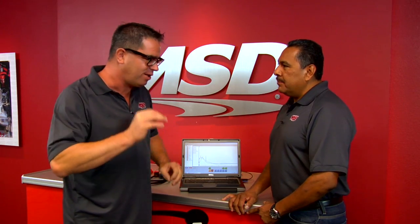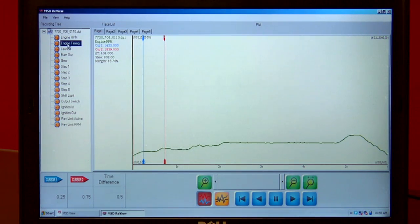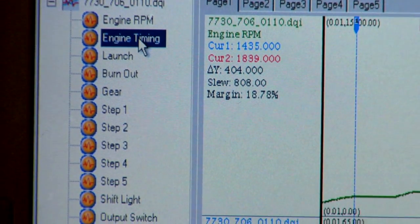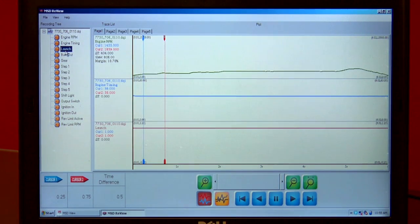Sometimes at the top of each gear I hear a little bit of a rattle, but I can't be sure. Can I learn from this where the rattle — the detonation — is happening? Yeah, absolutely. It's going to show us what the timing did going down the race track, and you simply click on timing and there it is. On top of that, we can zoom in and see what the actual timing was at that specific time.